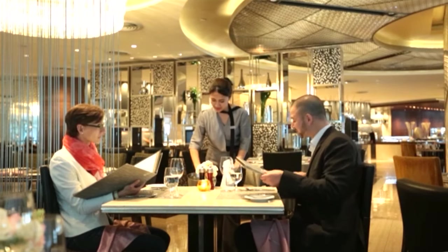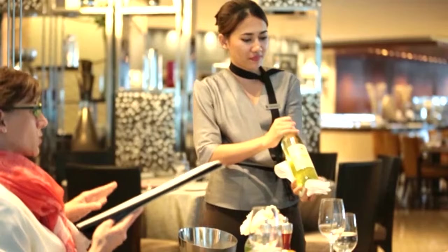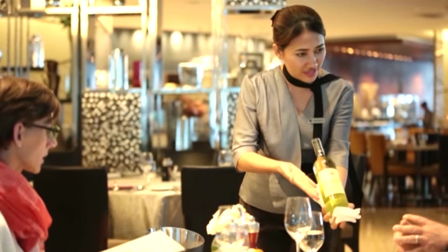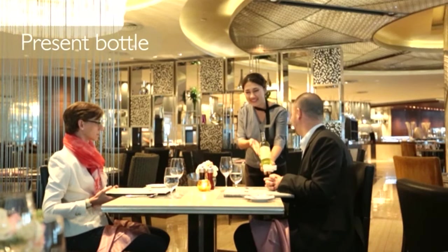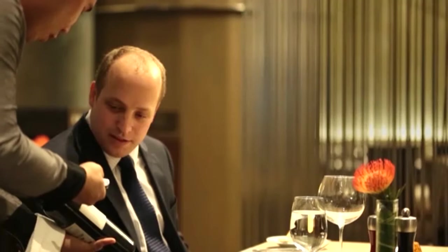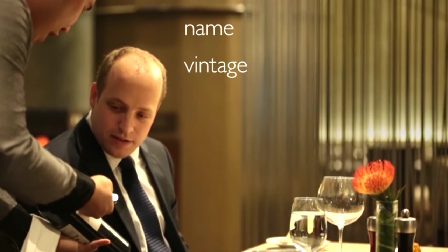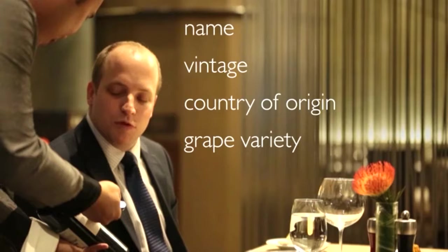There are a few things to remember when serving wine by the bottle. First, the bottle needs to be presented to the guest to confirm that the correct wine has been brought to the table. Be sure to confirm the name, vintage, country of origin, and grape variety where possible.